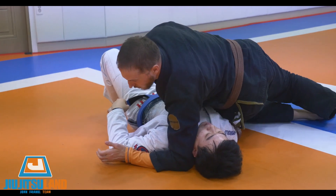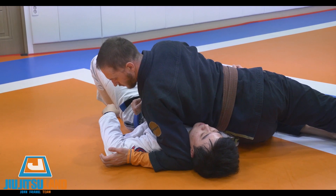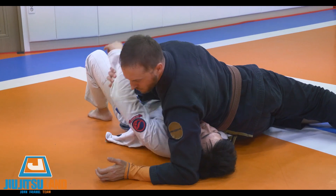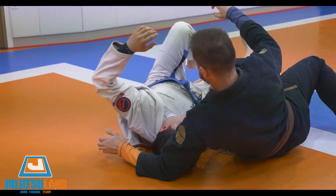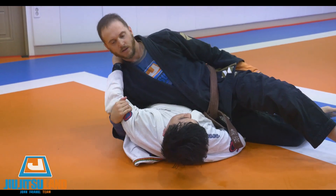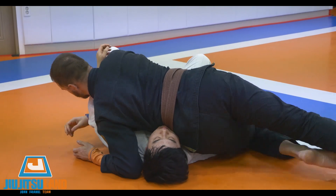Make sure your ribs are on his chest. If you're too high, he's going to keep moving. Make sure you're heavy. I'm here in normal position, and I switch.